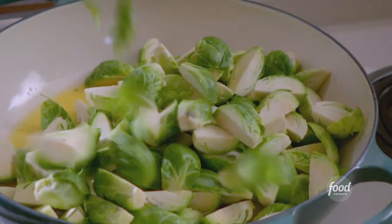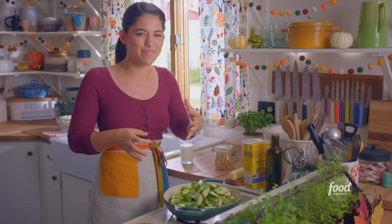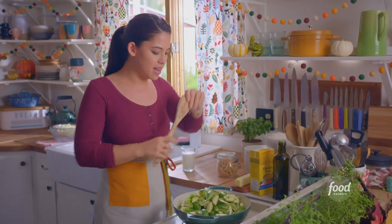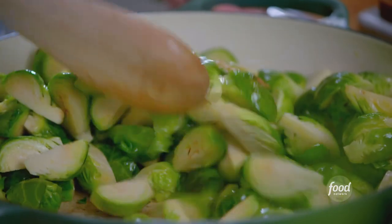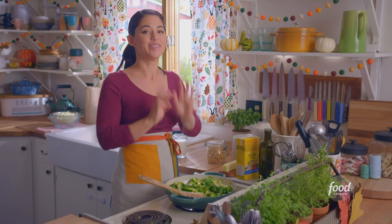I'll dump these right in. They're already starting to crackle and pop, and I'll stir them around and just let them get some color all over the outside. These are looking glossy and golden and gorgeous.